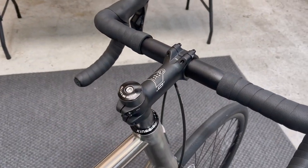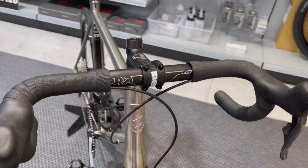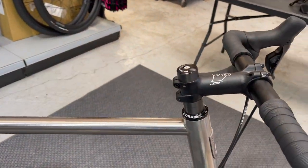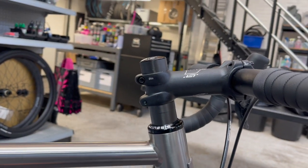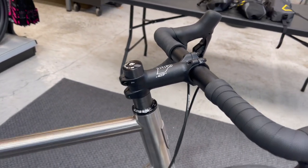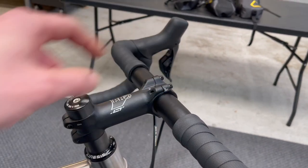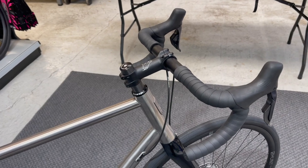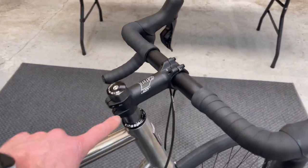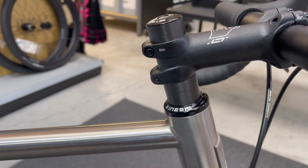Starting from the top, it's finished in Pro PLT finishing kit — a 100mm stem with the 42 PLT bar, which is zero degree. We've got our little chimney there. The reason we've done this is we're not entirely sure of his position yet, so I've set it up with a road comfort setting. For the sport setting we'd decrease the spacers and extend by 10mm according to fit data. We wanted to send him out like this, modify the fit, and cut the steerer down accordingly.